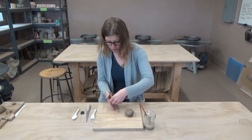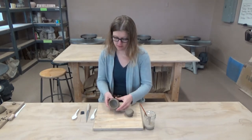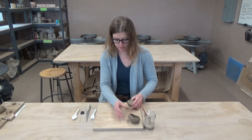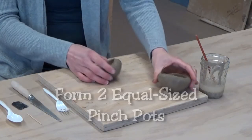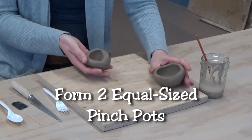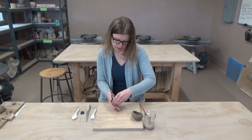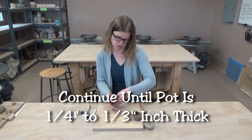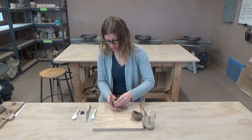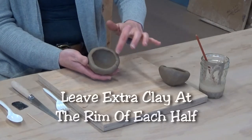We're pinching in an upward fashion to create a ball form. Just like before, if you're starting to see little cracks along the edges, don't panic — we're going to fix that in a minute. So we have our first half. When you're making the second half, you want to make it about the same size for a clamshell effect. Ideally the pieces will be less than a half inch in thickness — around a quarter to a third of an inch.